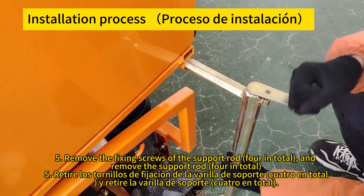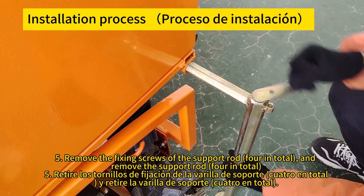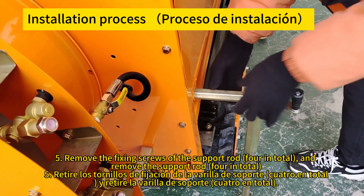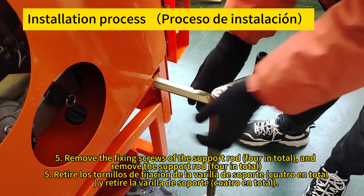Remove the fixing screws of the support rod — four in total — and remove the support rod — four in total. Retire los tornillos de fijación de la varilla de soporte, cuatro en total, y retire la varilla de soporte, cuatro en total.